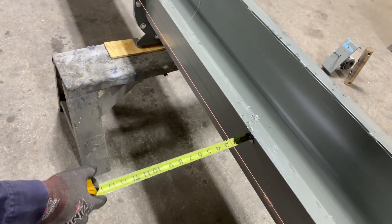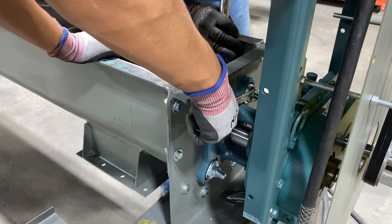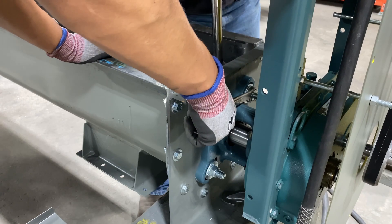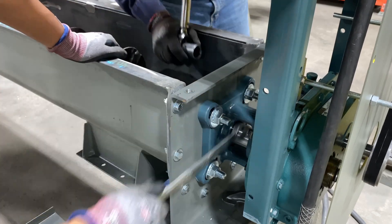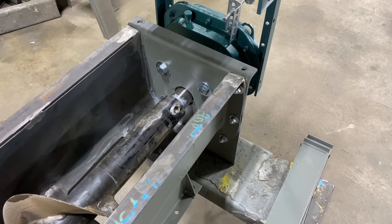Before installing screws and hangers, ensure that trough sections are aligned properly and bolted together. Beginning on the drive end, install the trough end drive unit and drive shaft. Next, lower the first screw into the trough and install it onto the drive shaft.